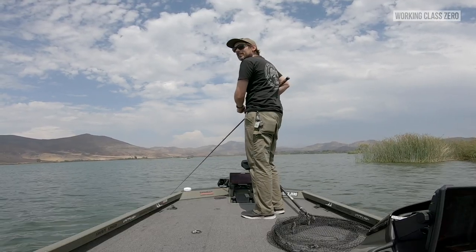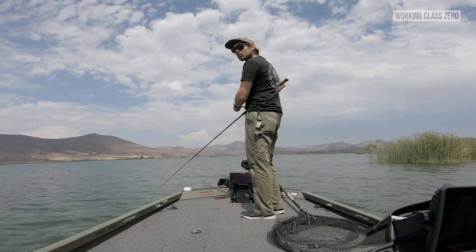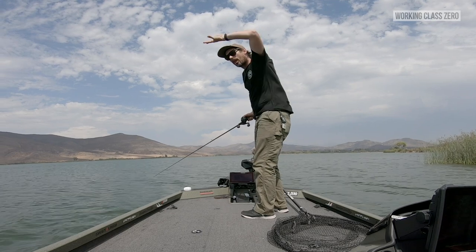One more thing — when you give it a little rip, it doesn't really blow out hard, which is a really cool thing for a glide bait. It's pretty stable, so you can actually work it with some rips and it doesn't blow out.